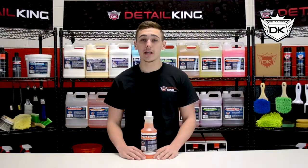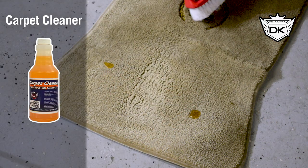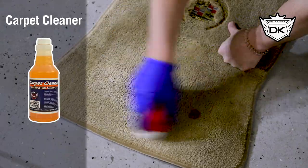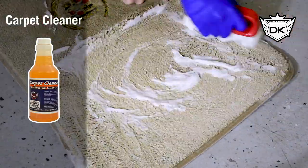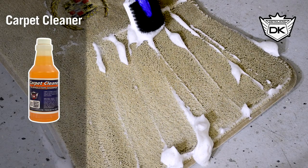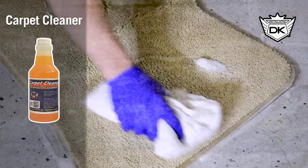Here we have DetailKing's carpet and upholstery cleaner. It is made to be used on heavily soiled areas before you extract them. Use a few ounces of the product on the area and spray with water before scrubbing with a stiff nylon bristle brush. This will exfoliate the dirt out of the fabric and allow you to wipe it away with a towel. Repeat if needed.